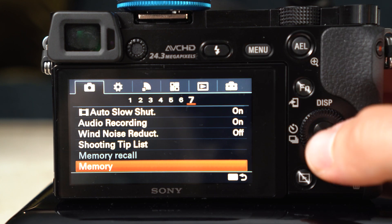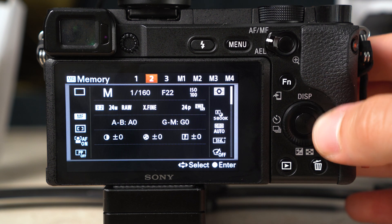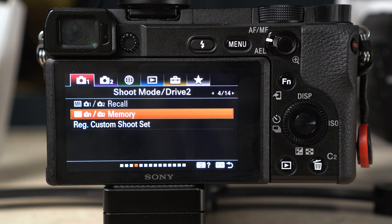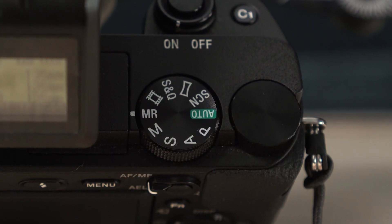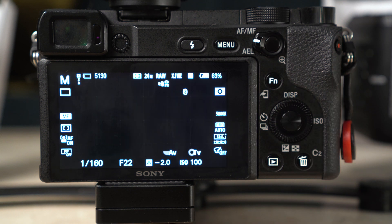Before moving on, save these settings to a preset for quick access. Once all settings are ready, click the menu button and find the Memory option — on the a6000 it's on the first tab, seventh page; on the a6400 it's on the first tab, fourth page. Select Memory 1 and click Enter. To recall these settings, turn the dial to MR (Memory Recall), select page 1, and click OK. This is useful because if you accidentally change settings, you can always dial back to MR and know everything is correct. You can also set a second MR page for portrait settings.